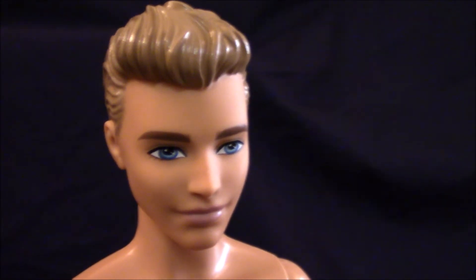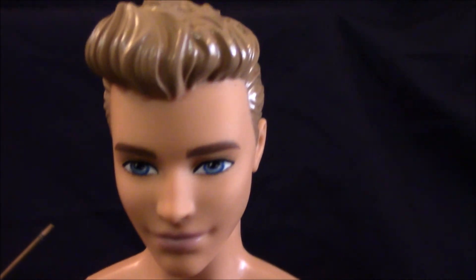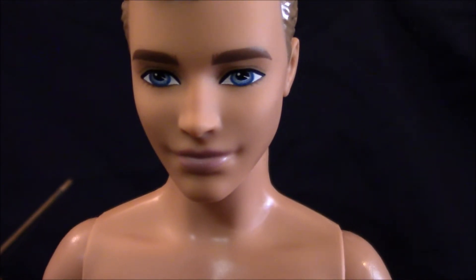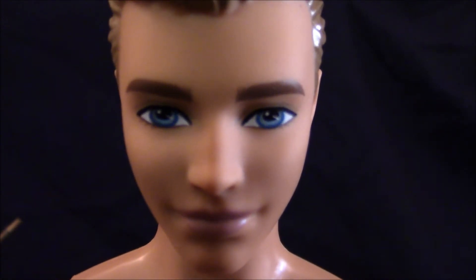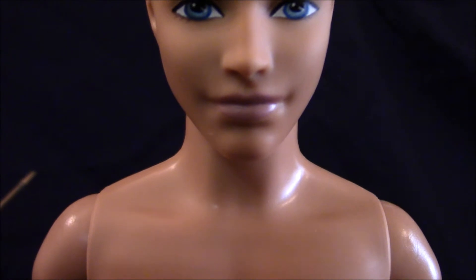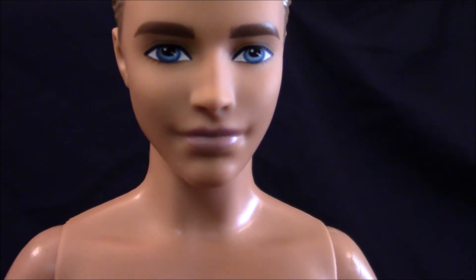This is the scan for Ken. He has molded hair and painted features with blue eyes and a very light shade of lavender in his lips.